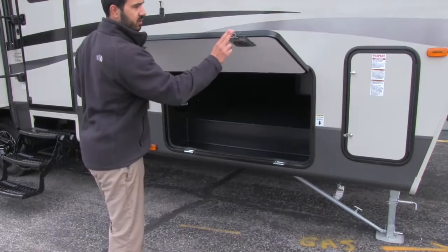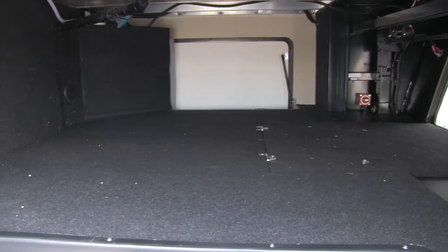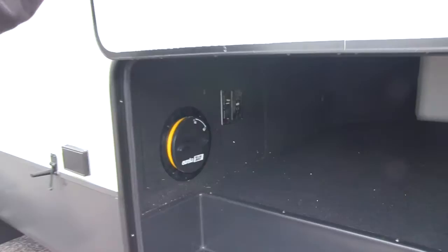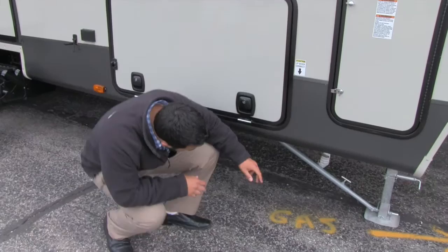Here we're going to have our slam latch baggage doors. These are good quality construction, they work very well, and here's that very large open storage area. Our central vac system dumps out here, we have a spot for TV connection, battery disconnect — it's just a great storage area so you can bring everything you need, and when you're done it just shuts nice and easy.